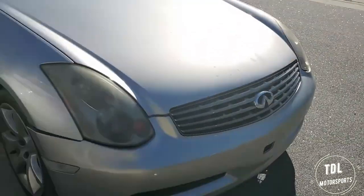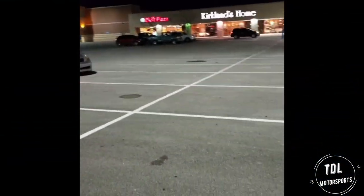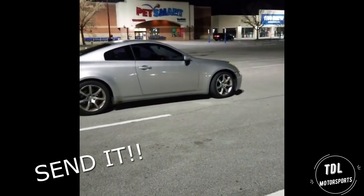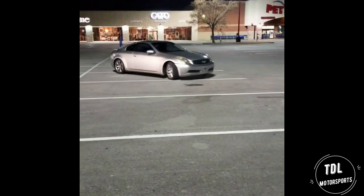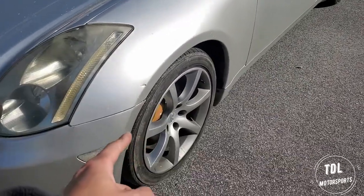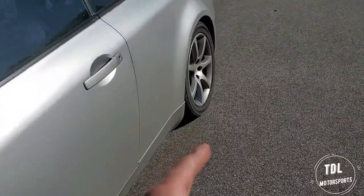What's up guys? Today's just gonna be a vlog type of video. We got the G35 from Osman's car. When he bought the car it came with some pretty sweet spacers, and the one in the front is gonna be an inch spaced out and then it's an inch and a half inch space in the back.